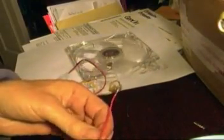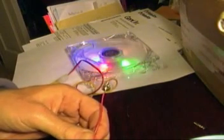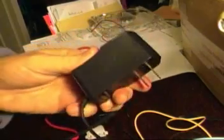We get some sparks of life here, and we proved to ourselves that the power supply is going to drive the fan. It's a 1,000 milliamp power supply — it should be plenty.